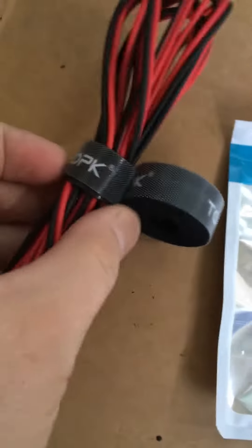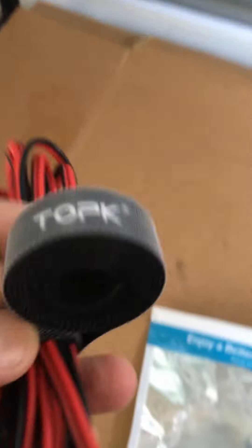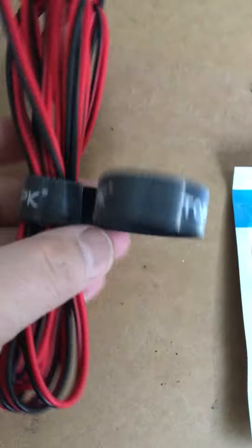Hey everyone, this is Jason from DIY product testing. I've got another product here that actually works pretty good — it's a velcro tape for your electrical wire, and it's actually better than basic velcro. That's the company there; they sent this to me to test out. They just sent me a small roll of it, but it's actually really nice — it's not like your standard velcro.